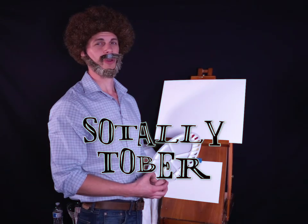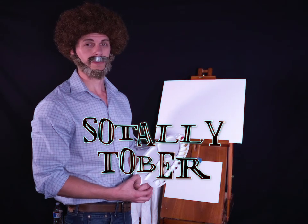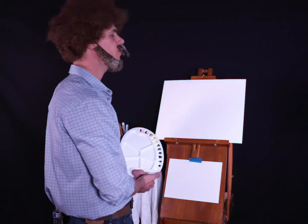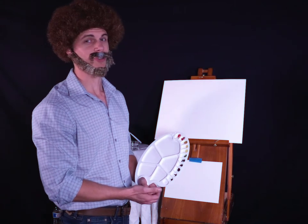Welcome back to another episode of Splotchy Tober. Today we're going to be painting my favorite painting — Impression Sunrise by one of the most famous artists I've ever heard of, Claude Monet. Beautiful impression — the first impression, symbolic to me because this is my first impression as well.